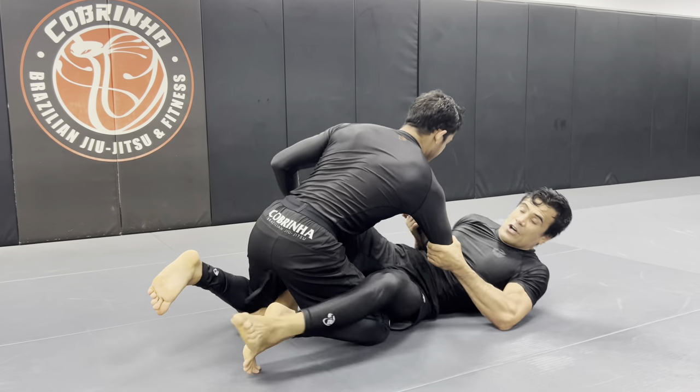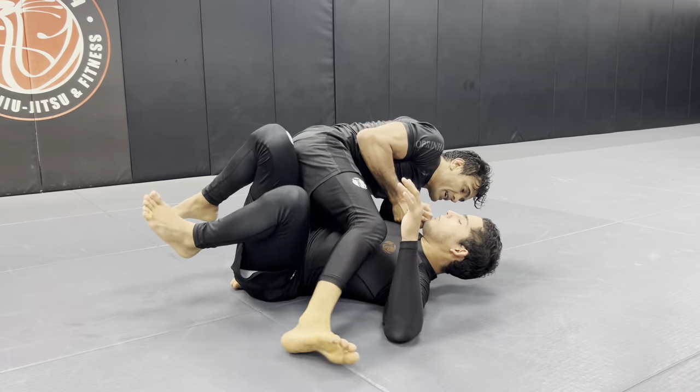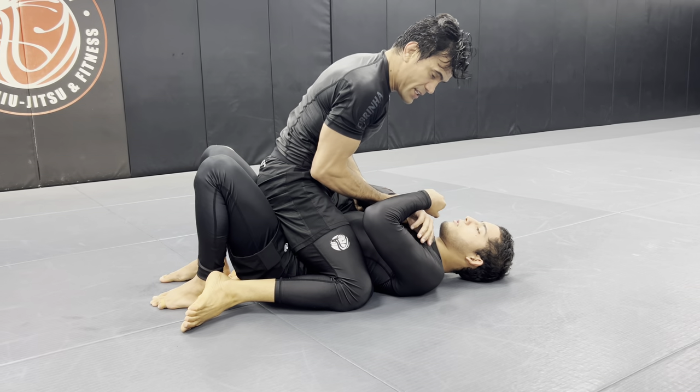I straighten my leg a little bit like so. Now I can offset my hips, hook — use it as a butterfly, and then once again get all the way to the top by using exactly the same grip.